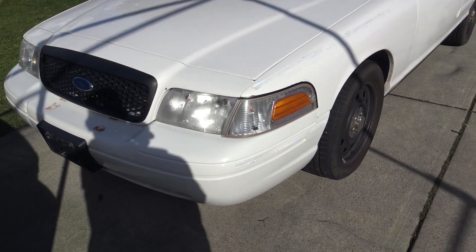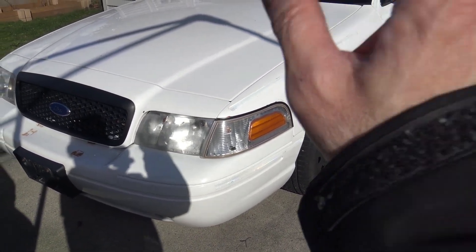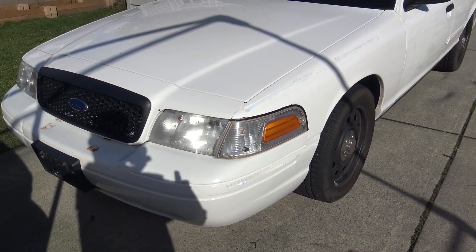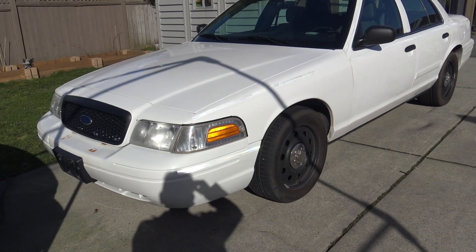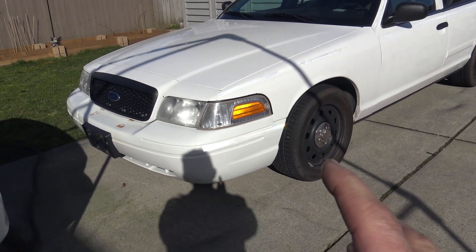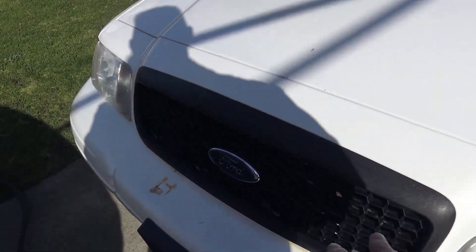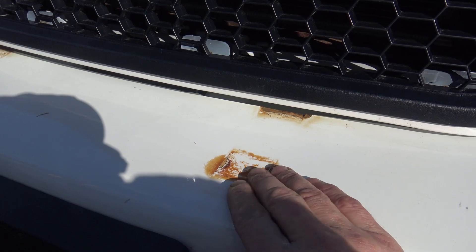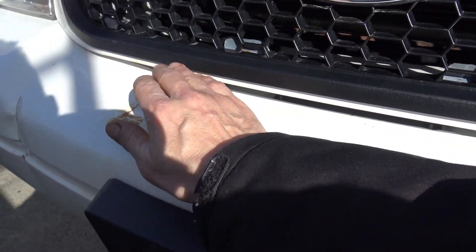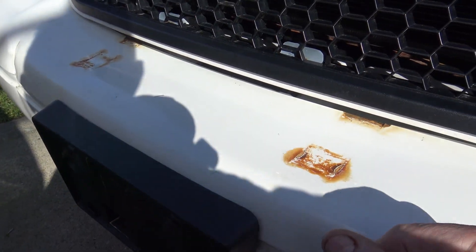This 2009 Crown Vic Police Interceptor P71 is as I picked it up from the auction — I have done nothing to it. I'm going to clean it up and make it look a lot better, but this is what it looks like when you pick them up. The first thing I'm going to look at is the front bumper. You can see right here that it's got rust marks on the plastic. A lot of this will come off with a little bit of work, but this is from having a push bar on the front of these cars.